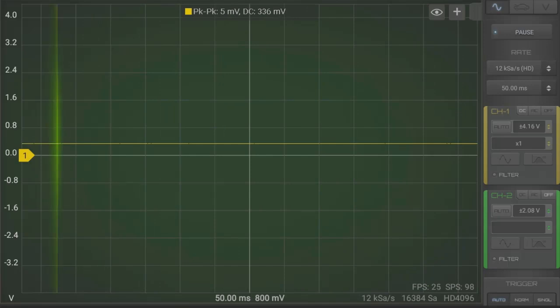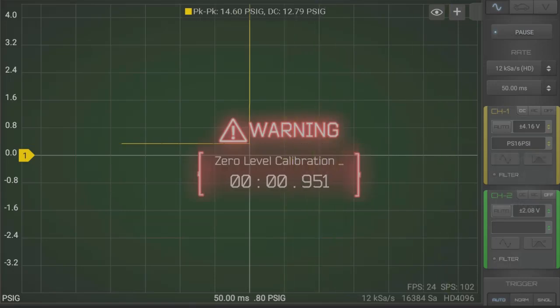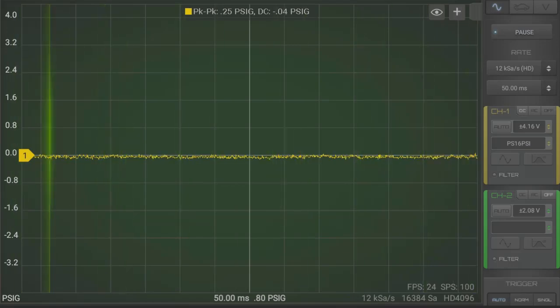With the auto offset switch on in Hscope, when the probe is first selected, a zero-level calibration takes place. I love that feature — you end up with a rock-solid zero PSI gauge to start off from.